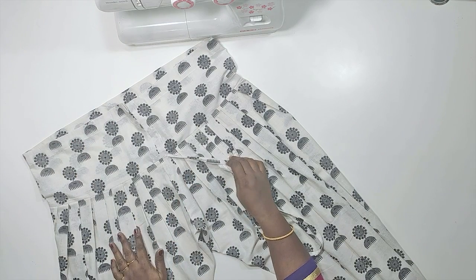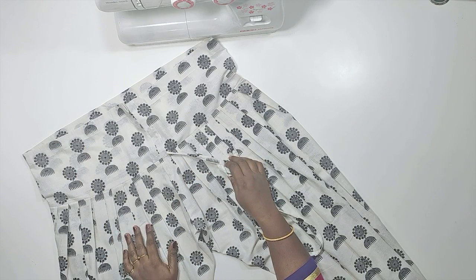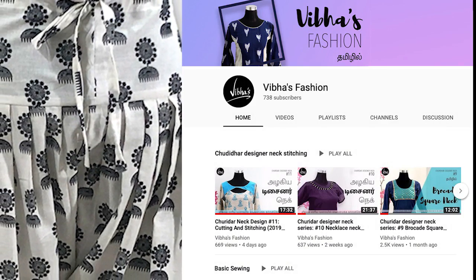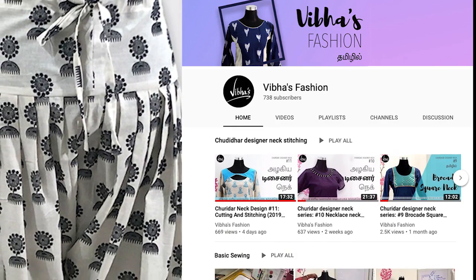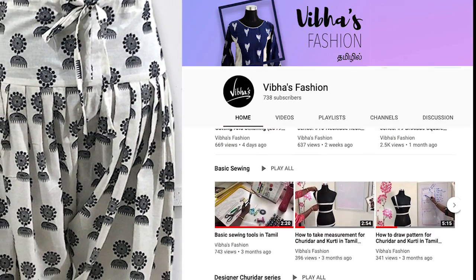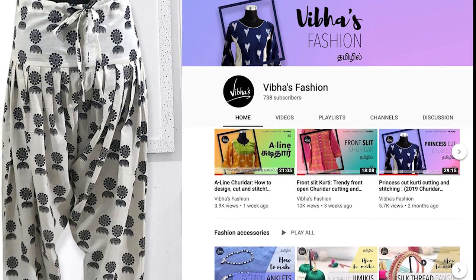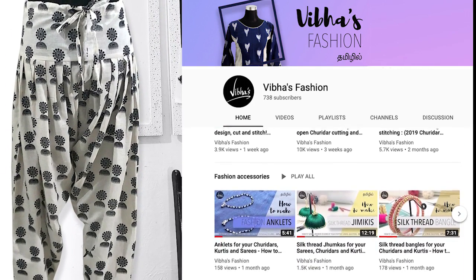We will cut the salwar pattern and stitch the material step by step. This video is very nice. If we upload weekly notifications, we will be able to subscribe to our channel. If you have any doubts, please click the comment box in the description box. Thank you so much.